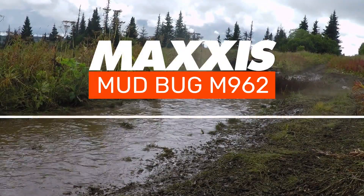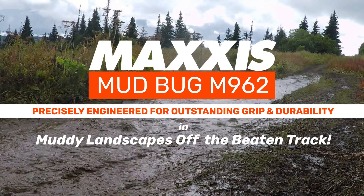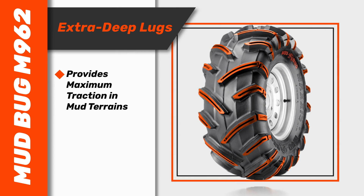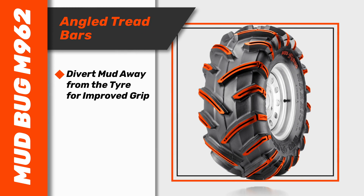True to its name, the Maxxis Mudbug is precisely engineered for outstanding grip and durability in muddy landscapes off the beaten track. With extra deep lugs to provide maximum traction in mud terrains, the Mudbug's angled tread bars divert mud away from the tyre for improved grip.